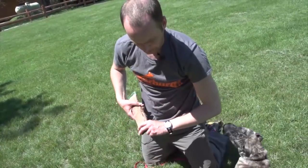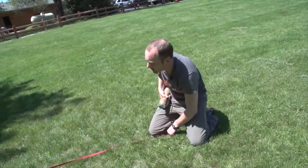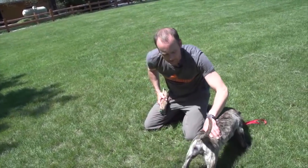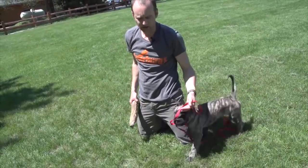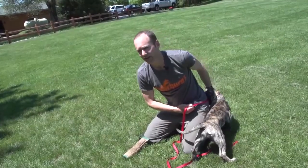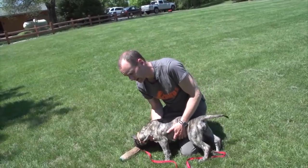With a puppy this size, pre-teething, if there is an accidental bite I'm probably not going to do too much about it - I might just keep going. In the beginning especially, I want them to value play so much that they can do no wrong. As the dog gets older and I feel they already really value the play, then I will deal with accidental bites. But a puppy like this she's not really going to hurt me - she's mouthy on everything, she's teething, I can kind of just expect it and let it go.